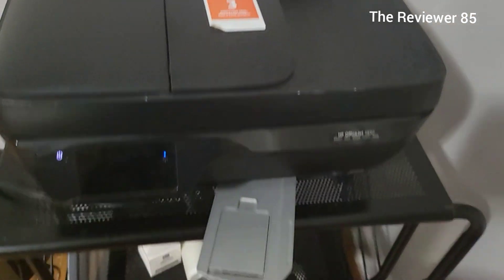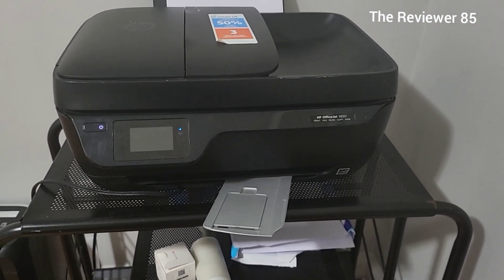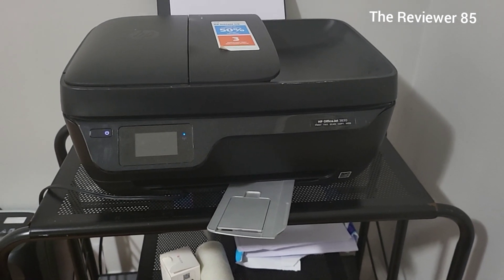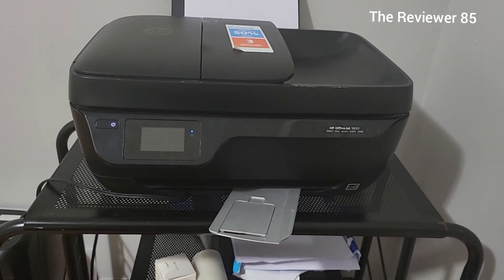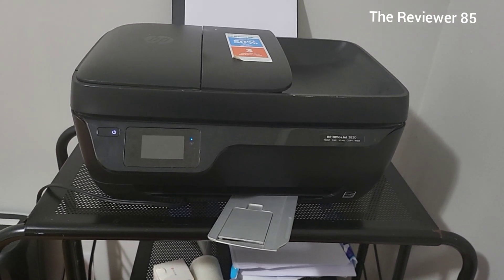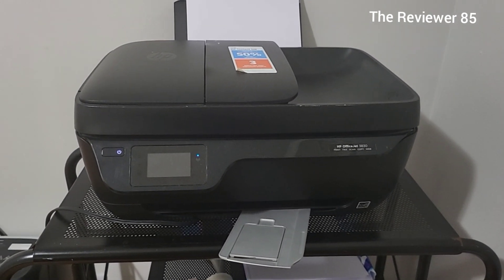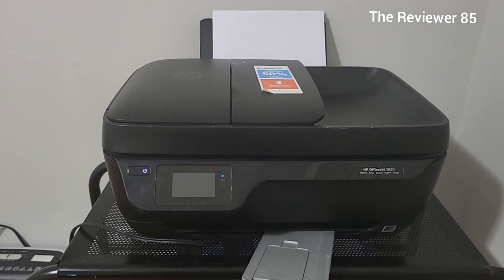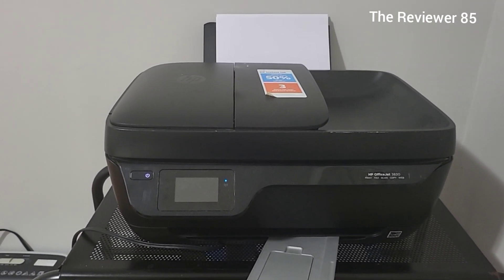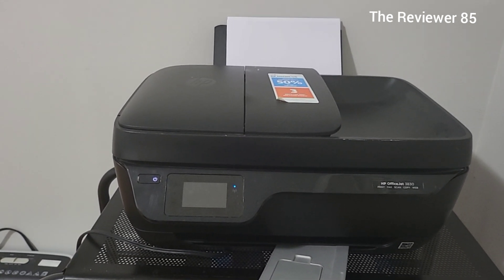I think a lot of stores stopped selling this model because a lot of new models came out, but if you do get your hands on this one, no issue whatsoever. It's been seven long years and the printer never gave up on me. Having the HP Instant Ink also means I never run out of ink.